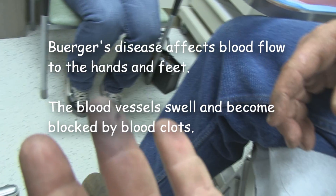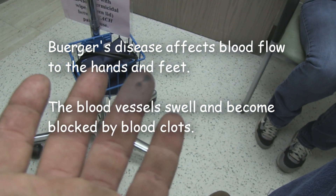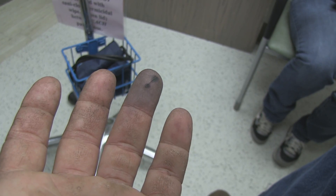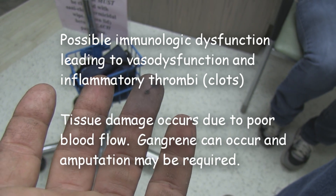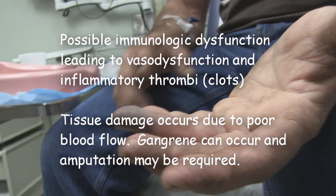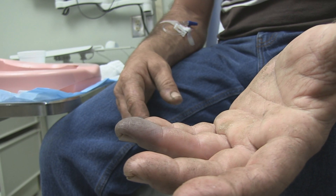That cut actually happened three days after it was numb, and it didn't bleed. So how did you cut it? I was working on my house — a piece of metal grazed it. You cut it open and no blood came out of it.